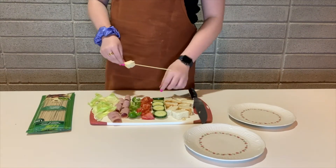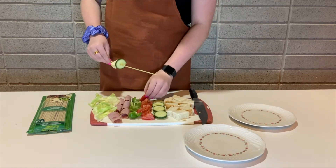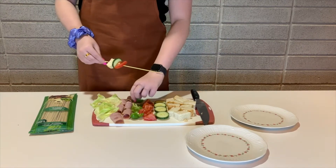First we are going to make a ham and veggie sandwich skewer. We start by adding a piece of bread followed by a cucumber, a tomato, and green pepper.